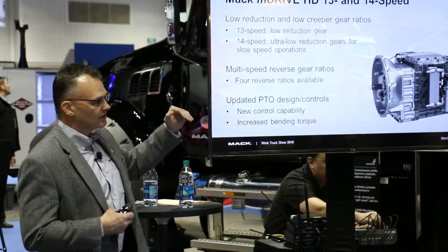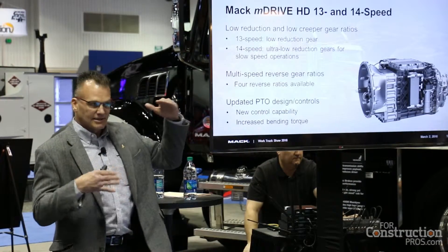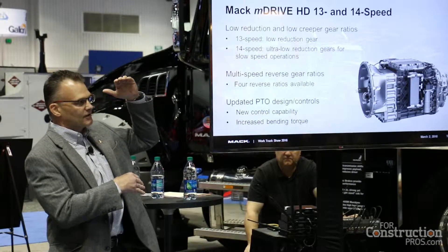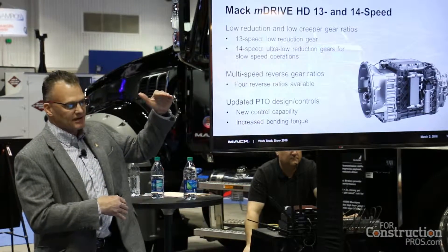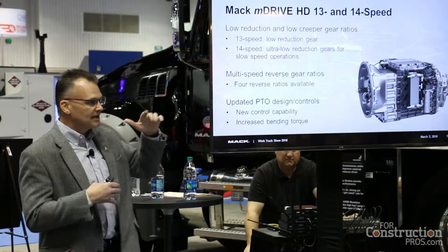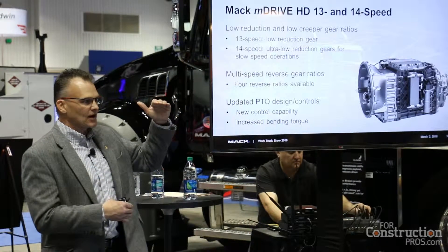So we have a 13-speed with a low reduction. We have the 12 gears that we have today — from an 11 to 1 ratio down to an overdrive of 0.78. So you can run your highway truck or your construction truck in heavy duty on the highway.